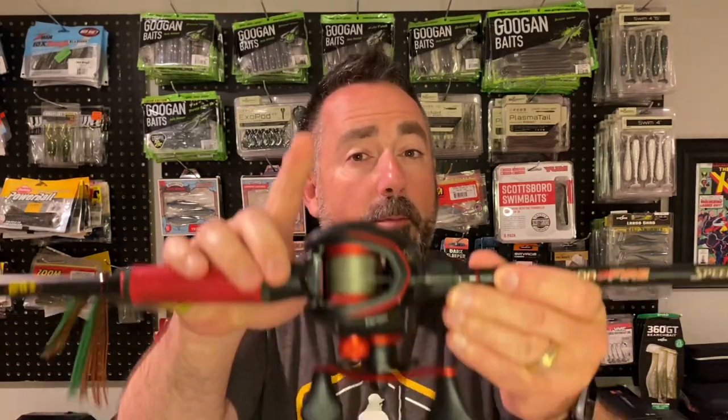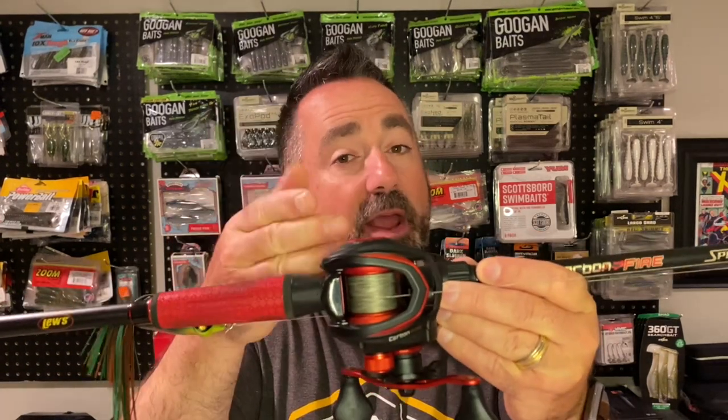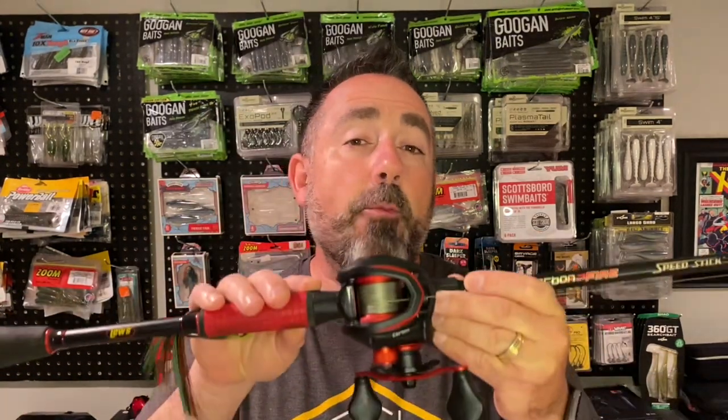Hey everybody, do you remember when I showed you how to spool a baitcaster using a box? Well today I'm going to show you something that works a little bit better and is a lot more efficient. Something that could save you a lot of money down the road. And this special piece of equipment is less than $20. So today's episode is all about a tool that's going to help you spool your line, whether it be a baitcaster or spinning gear, and will also help you save that line when you want to swap it out and unspool it. All that's coming up right here on Live to Fish.